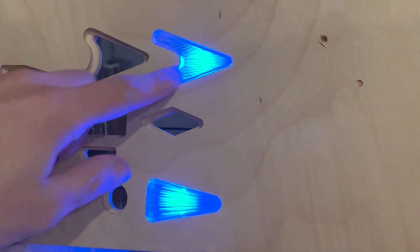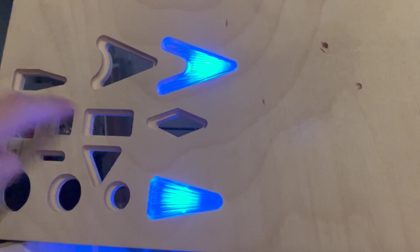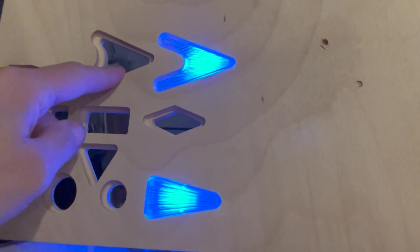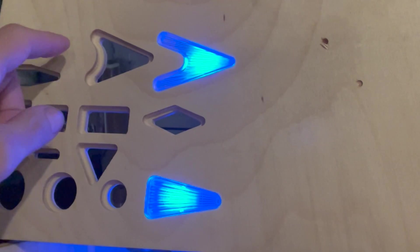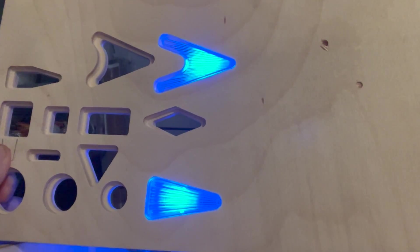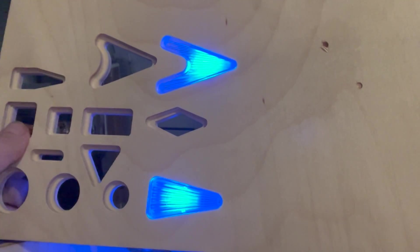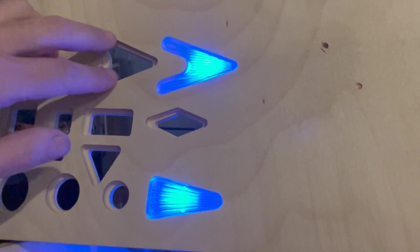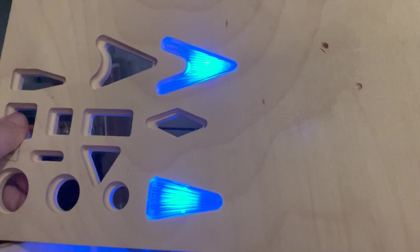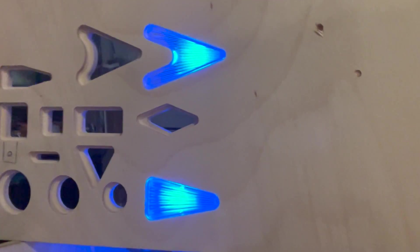I'll be using the arrow, diamonds, squares, and triangles — so I'm going to do a quick test with an arrow-shaped diffuser using a single LED and see how it goes. I wonder if it's going to work well with one or if I'm going to need two. I'm hoping I can get this one to look really good with just one LED.